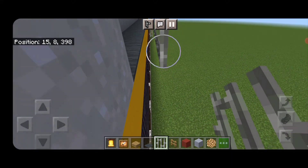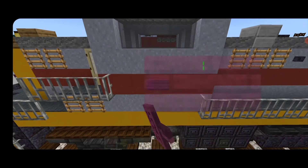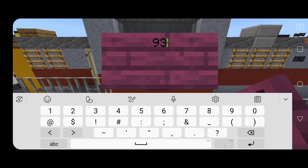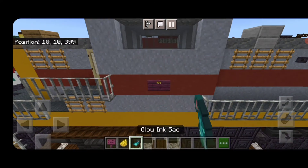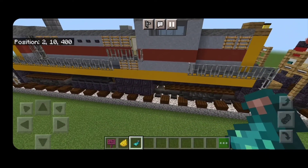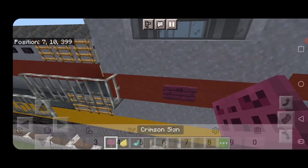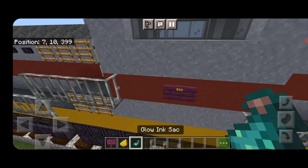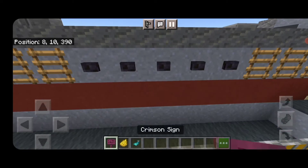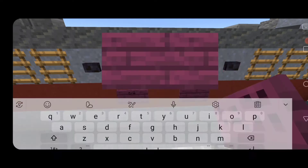On the side of the cab, in the center of the red stripe, put a crimson sign with the locomotive number 933, hit it with yellow dye and a glowing ink sack. Do the same thing on the other side — crimson sign with 933, yellow dye, and a glowing ink sack. Then on the second left-hand button under the yellow stripe, put a crimson sign with the word 'Erie', skip a space, and a crimson sign with the word 'Lackawanna'. Hit both with yellow dye and a glowing ink sack.